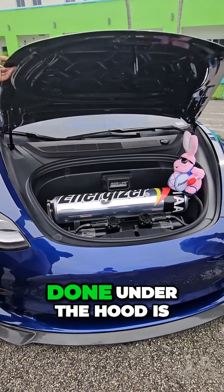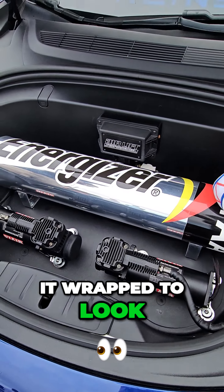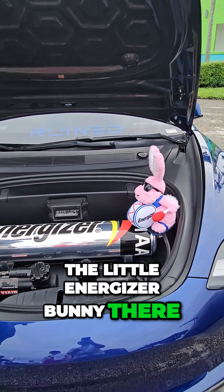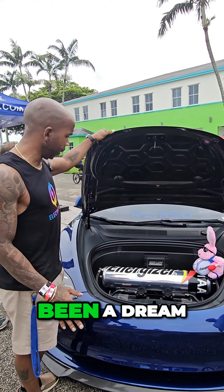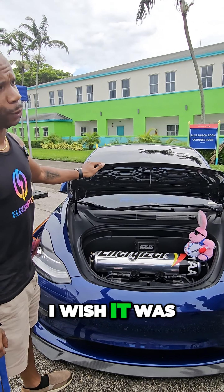The first thing you can see under the hood is airlift air suspension. He has it wrapped to look like a giant Energizer battery, complete with the little Energizer Bunny. It's been like this for about two years and has been a dream.